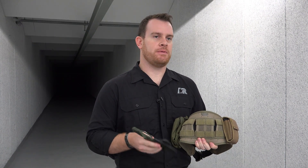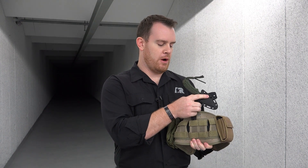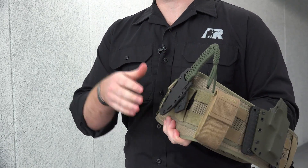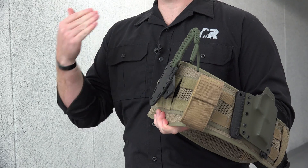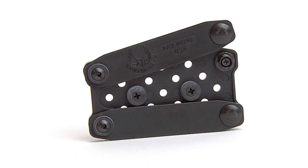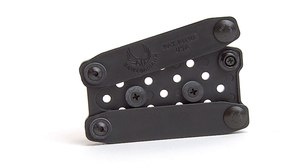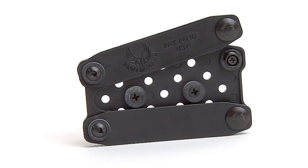Once you have your gear attached to the PUP, it's just a matter of weaving it through the MOLLE webbing at the location you desire. Now of course it doesn't have to be just MOLLE webbing — you can also use these as belt loops if needed. Once you have your PUP in place, you can either lock it down with another Chicago screw or use one of the snap button back straps, which have a locking snap button design for a real secure fit.